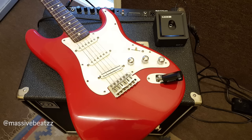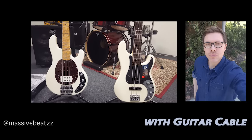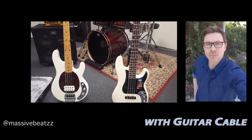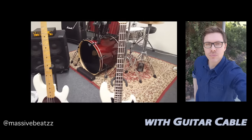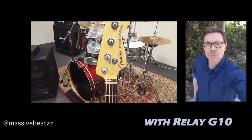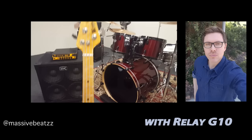Here are the audio examples I promised you. Thanks for watching — please like and subscribe at the end of this. Alright, so this is with the guitar cable plugged in. And this is with the Line 6 G10.